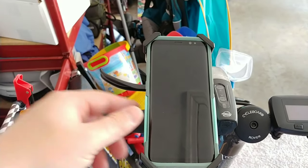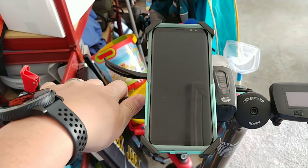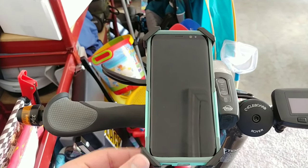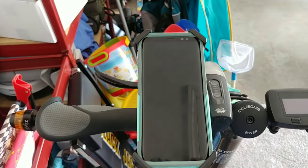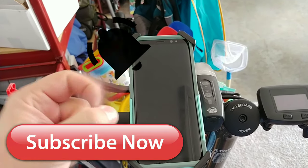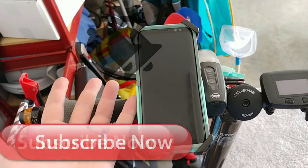I'm going to leave a link down in the YouTube description and I think you should check it out. It's the cheapest one I could find that actually holds my phone and I don't feel like it's going to damage it or that my phone's going to come out. Make sure to smash that subscribe button and ding the bell so you get notified for the next product I bring you. See ya.